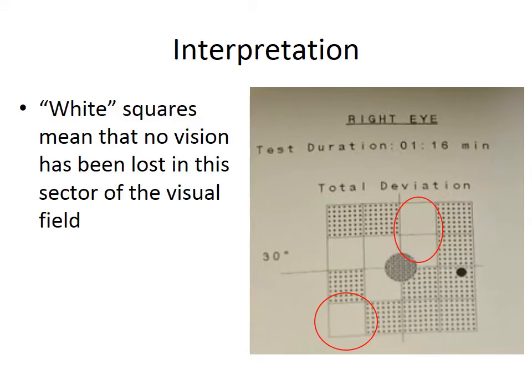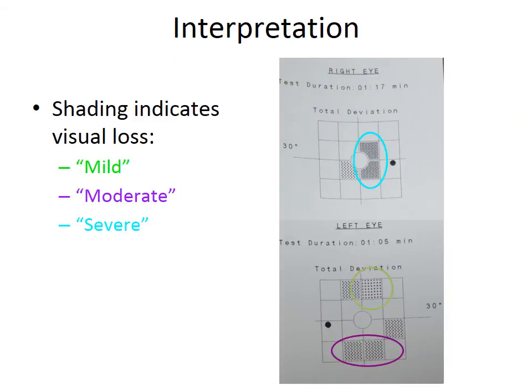To interpret the results, white squares essentially mean that no vision has been lost in that sector of the visual field, or that the patient performed as well as 99% of an age-matched population. Shading can be interpreted as mild visual loss, moderate visual loss, or severe visual loss, as the examples show.